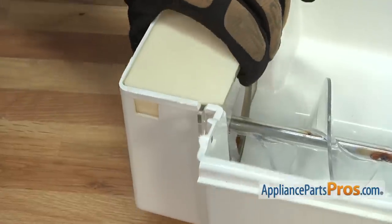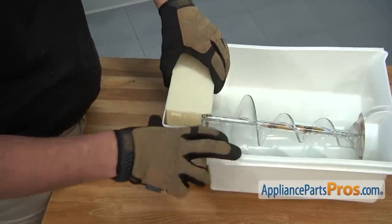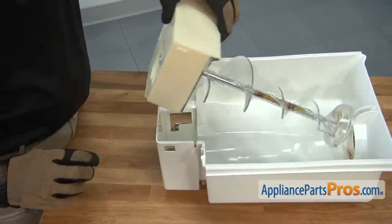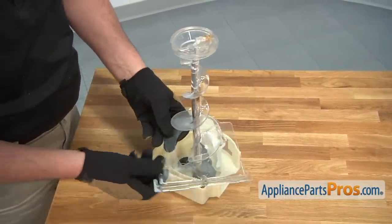Press in on the two tabs on the side of the ice bucket to release the ice crusher, then remove the assembly. Turn the ice crusher assembly on its side, then remove the ice dispenser crusher cover by winding it around the auger.